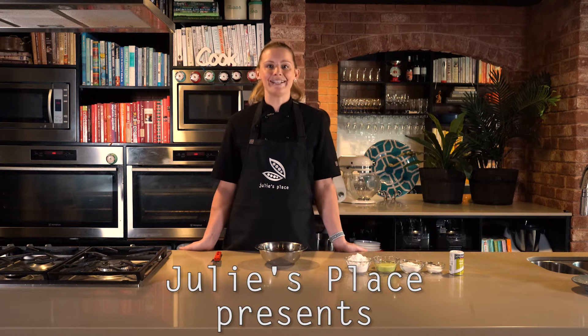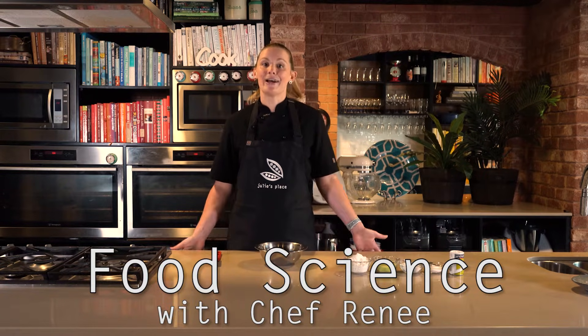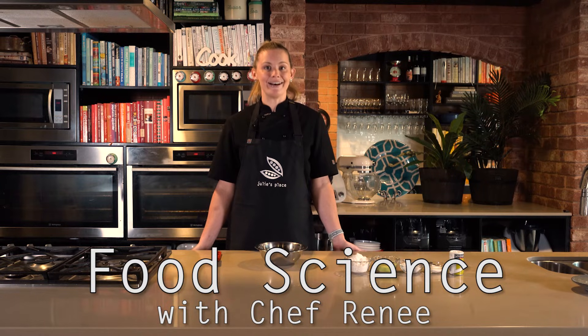Hi guys, I'm Chef Renee. I'm here at Julie's Place and we're gonna bring you some food science. Since you can't come to us, we're gonna bring it to you at home, and we're gonna start this week with our first recipe of sherbet.